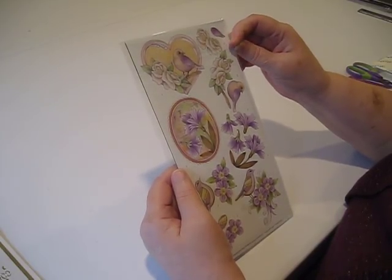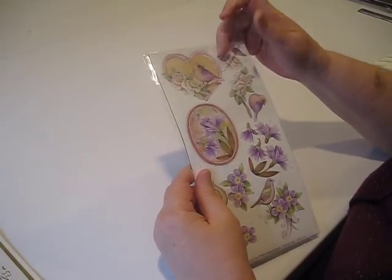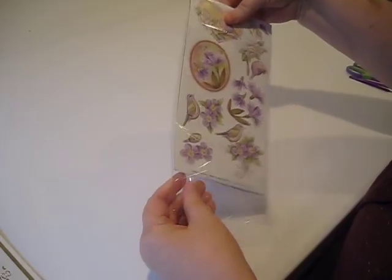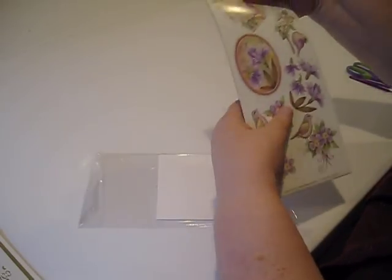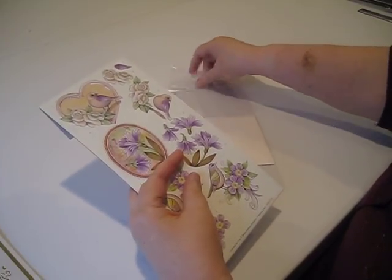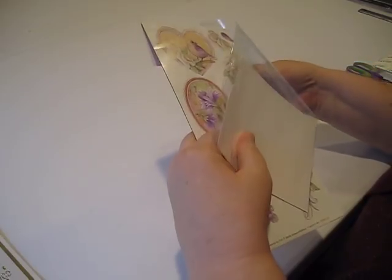We're just going to take a quick look through here. They're actually quite a lot of fun to do and they are pretty simple in terms of the number of supplies required. Let's start by taking a look at the materials in the kit and what other supplies you'll need to get it done.